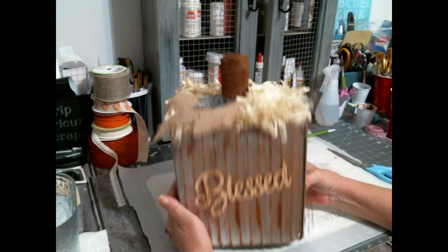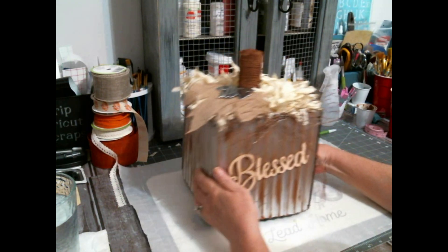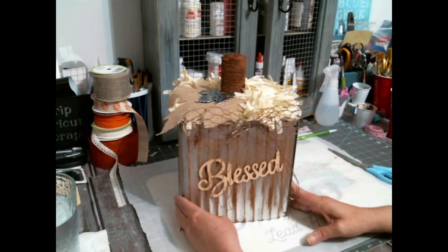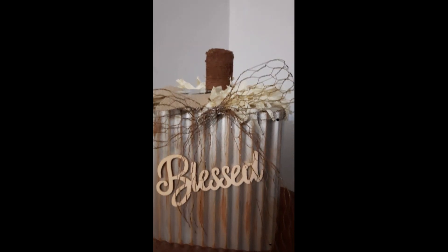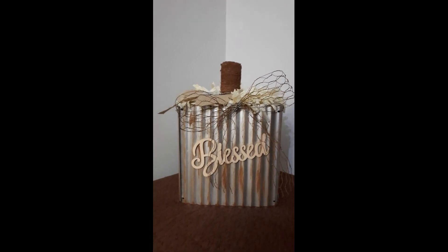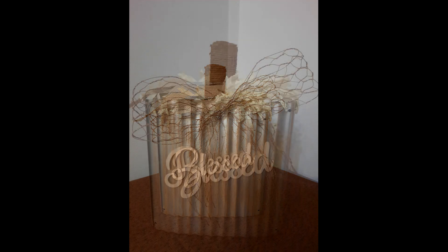I put the ribbon through those holes that my husband put — the extra holes. And then I put a little metal leaf that came off something — I keep all that stuff. And so this is my junky galvanized square pumpkin. I was going to put something on the bottom to keep it from scraping but I didn't need to — though you could. It's pretty big.